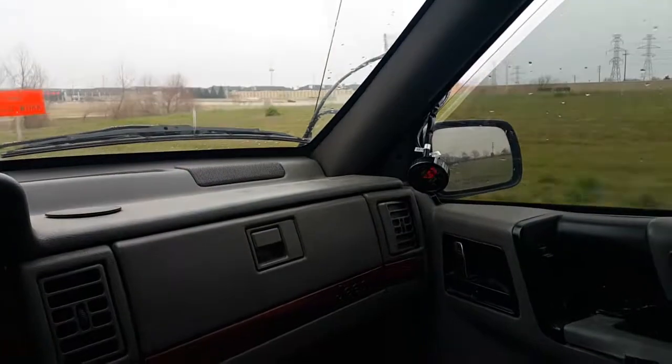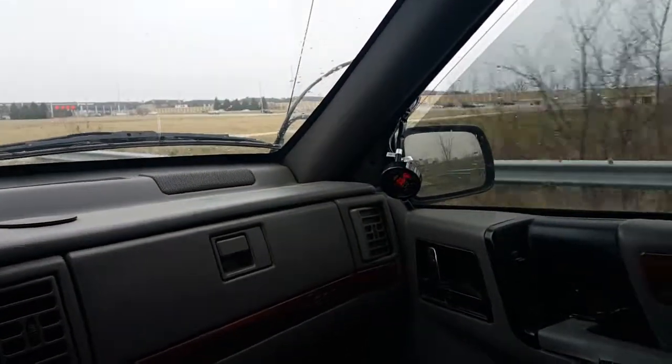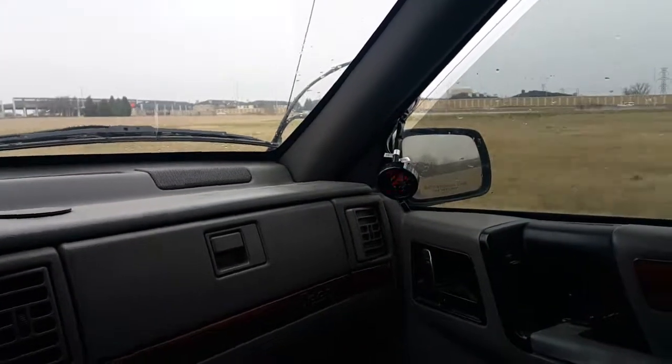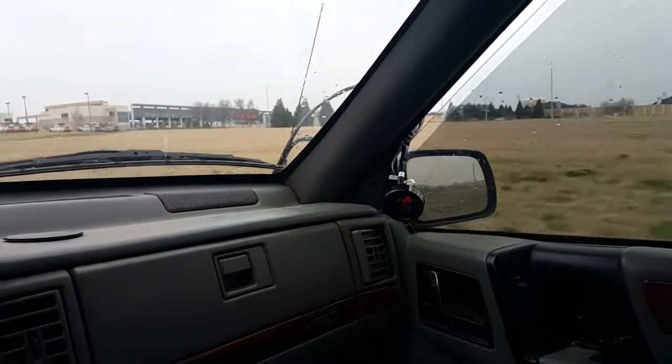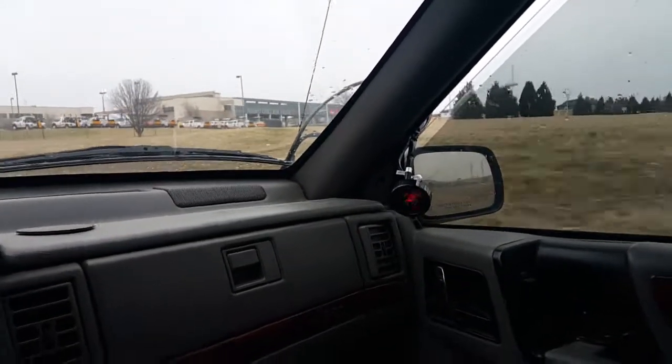So that seemed quite good. There was around 12 or 13, depending on where in the RPM range you are, which is kind of what I wanted. I'm actually thinking maybe I should go a little bit leaner, so I'm going to take the fuel pressure down just a little bit more.